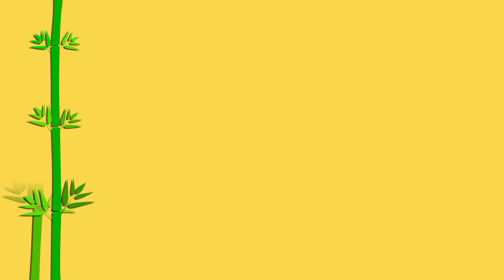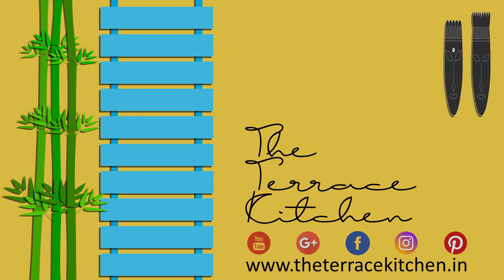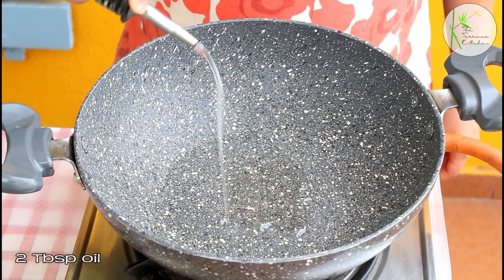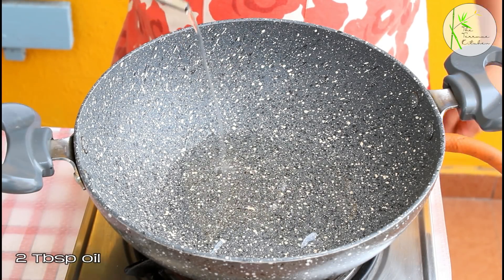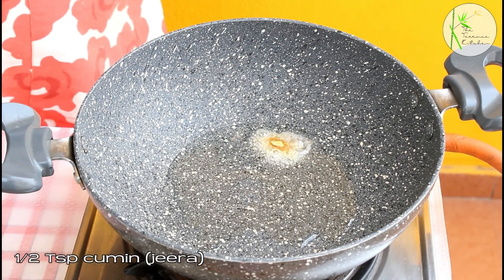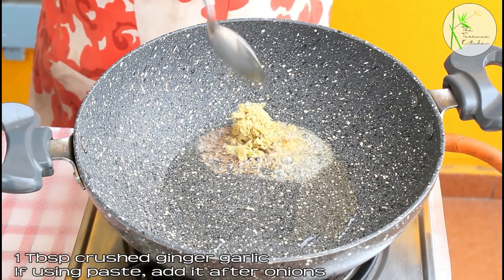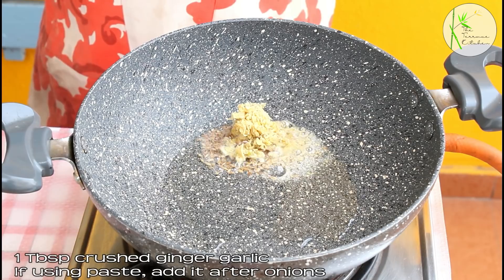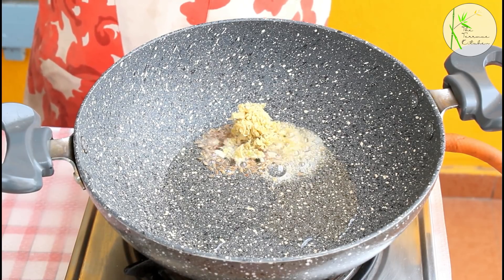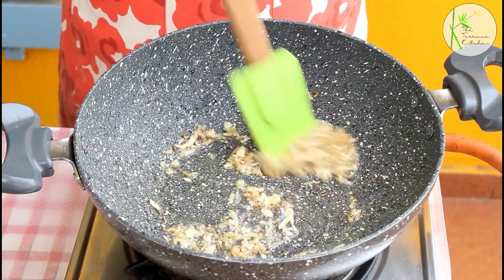Let's take a look at the recipe. We'll start with making our Aloo Masala. I'm heating 2 tbsp oil. Add a quarter teaspoon asafoetida or hing, half teaspoon cumin, and 1 tablespoon crushed ginger garlic. If you're using ginger garlic paste, add that after you add the onions. Sauté this for a few seconds.